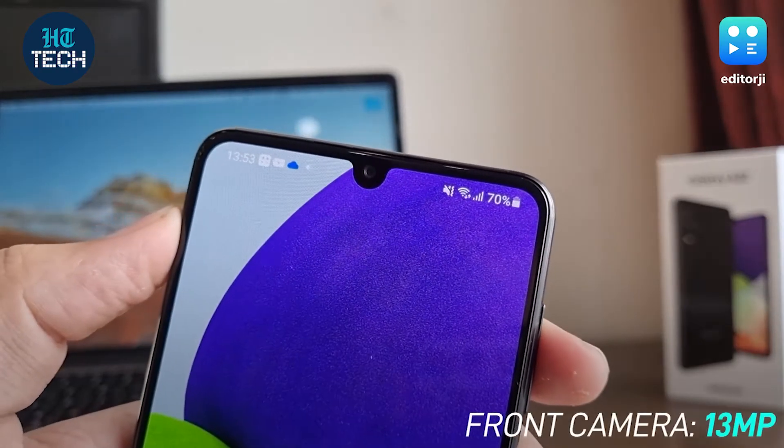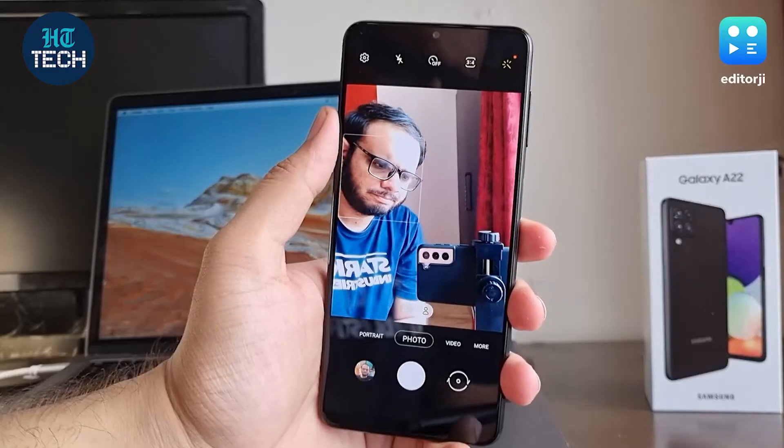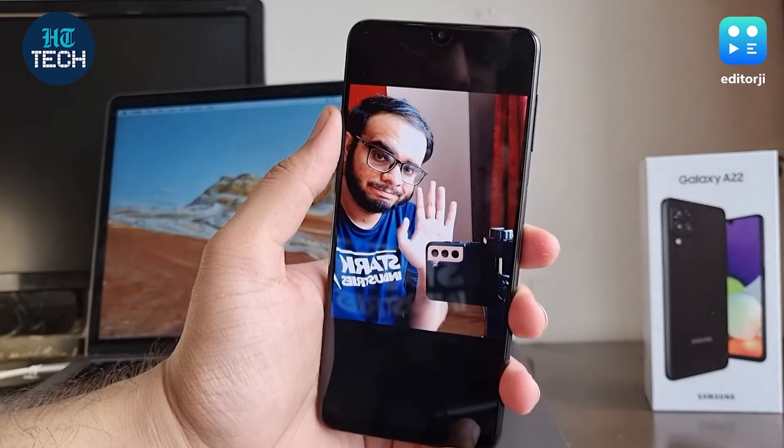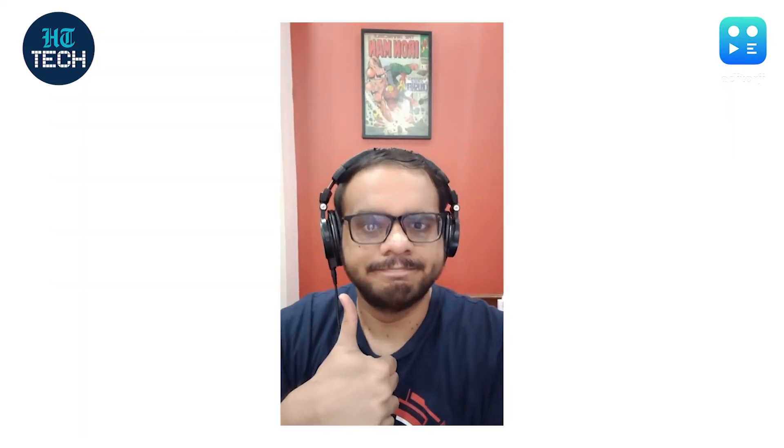The Galaxy A22 packs a 13MP front camera. The front camera carries your trademark Samsung look and clarity is quite good for selfies. In bright sunlight it can have some troubles activating HDR, but when it works, it can make even extremely brightly lit backgrounds visible. This also shoots 1080p and 720p video at 30fps, and clarity is great for video calls as well.